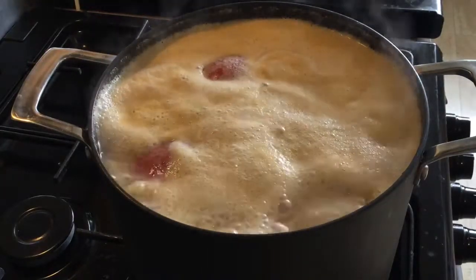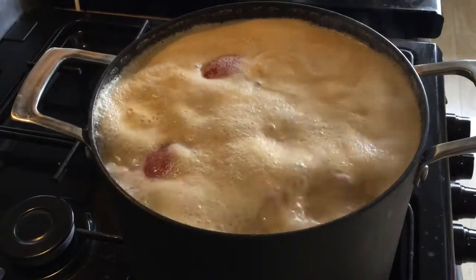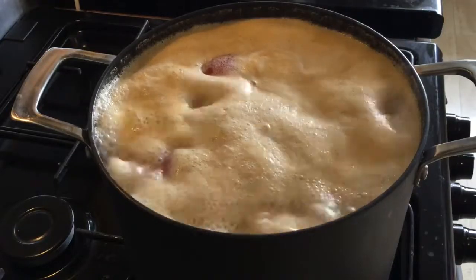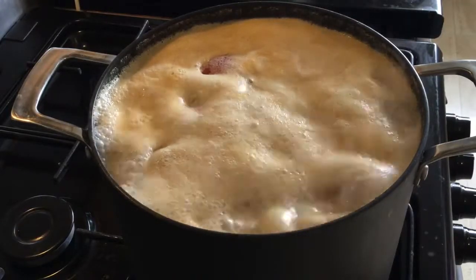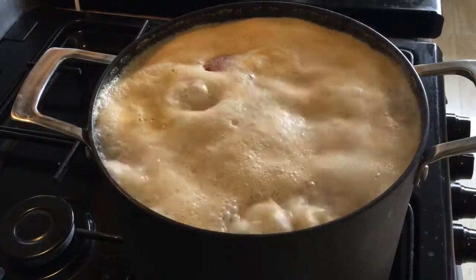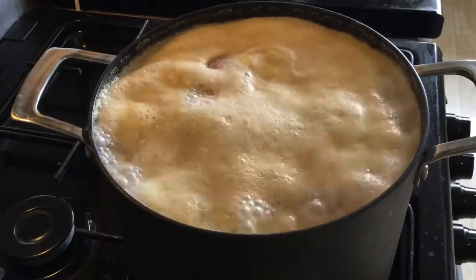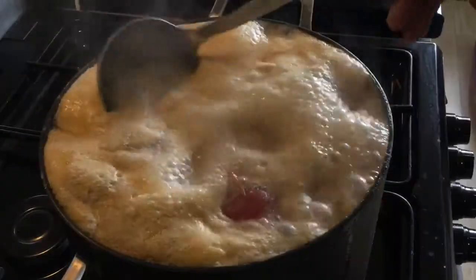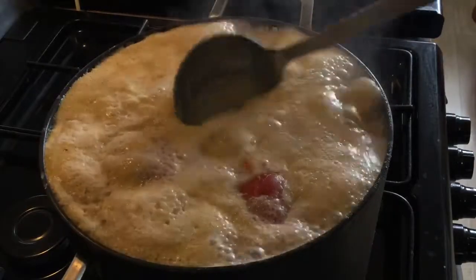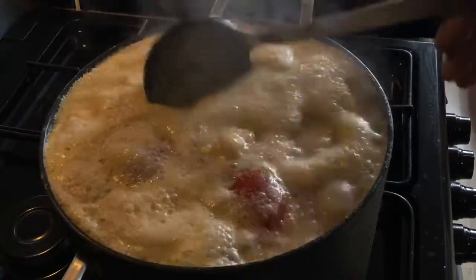You don't have to cover this — remember, do not cover it. If you cover it, your soup will boil up to the top and overflow, and that is going to cause a mess on your cooker. To prevent the soup from boiling over, I will scoop some of the soup and pour it back in, just allowing some air in there.